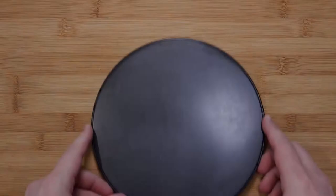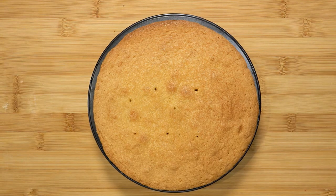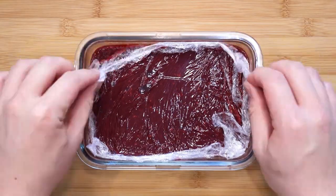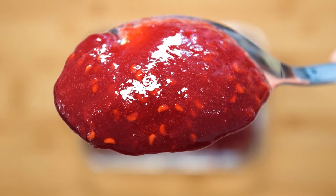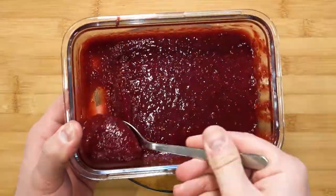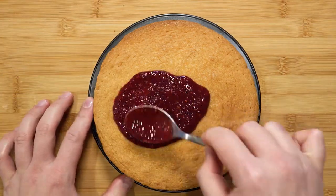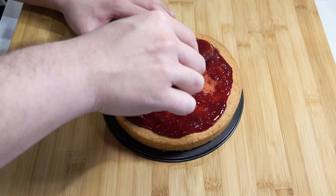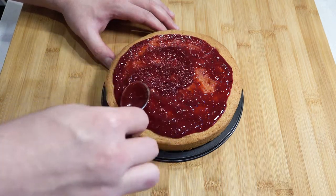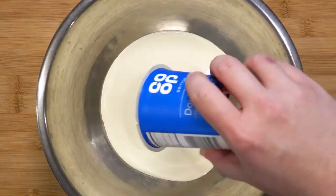The next day, unwrap the sponge and place it on a cake board. Take some homemade raspberry jam — I made some earlier — but not too much, and spread it evenly all around the sponge top. A link to the recipe video is in the top right corner.